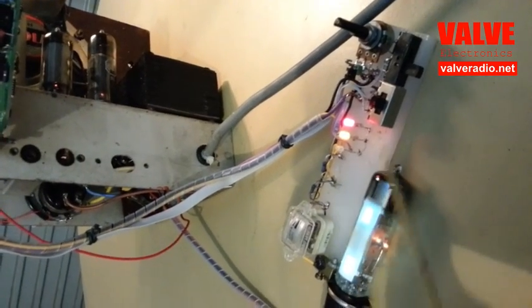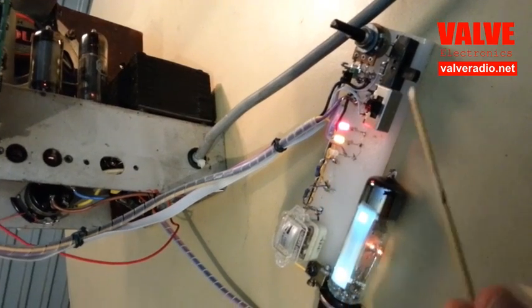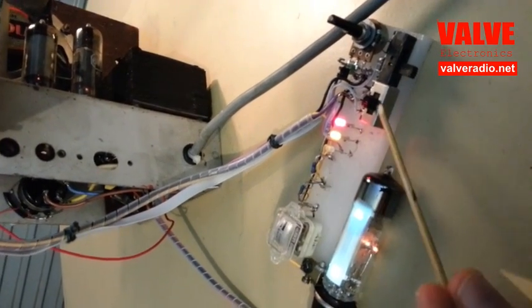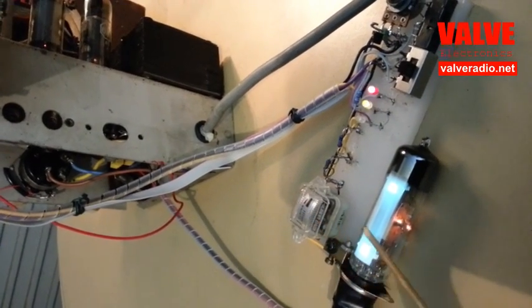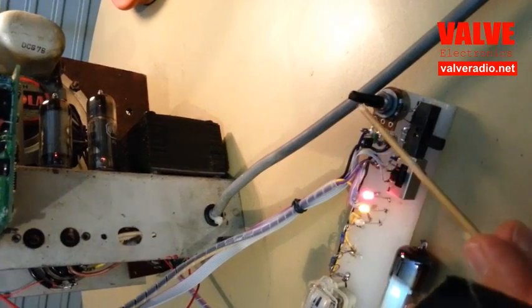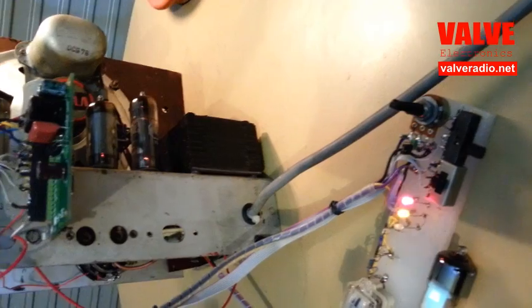This test jig consists of indicator LEDs, switches to change the mode of operation, signal strength monitoring, and a potentiometer to test the voltage controlled oscillator in the SSB mode.